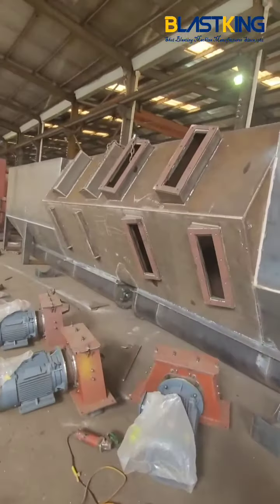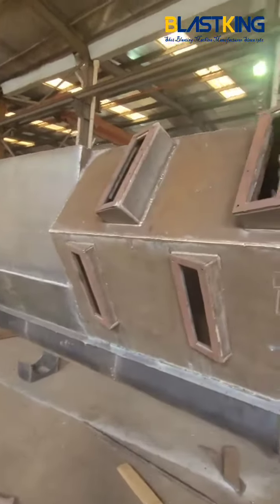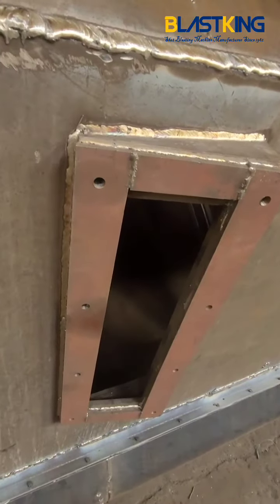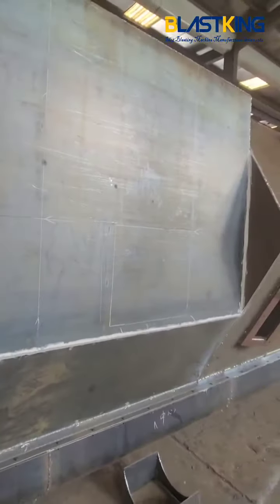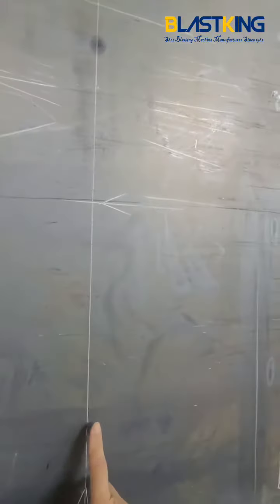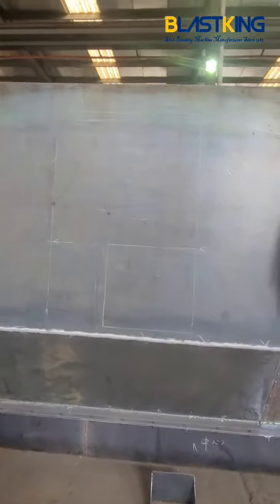The blasting chamber is welded together by high-manganese steel plate — the whole blasting chamber welded by 16-millimeter high-manganese steel plate. The front and rear vestibules also have high-manganese liners inside. You can see the liner length is around 1.8 meters.